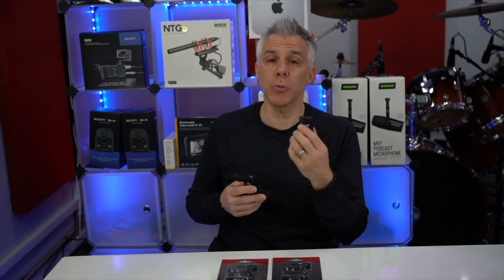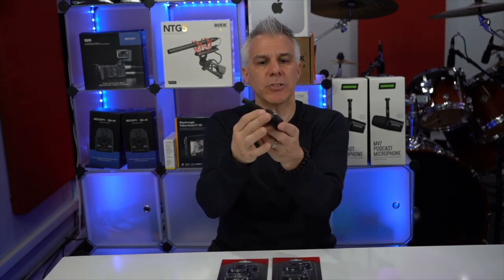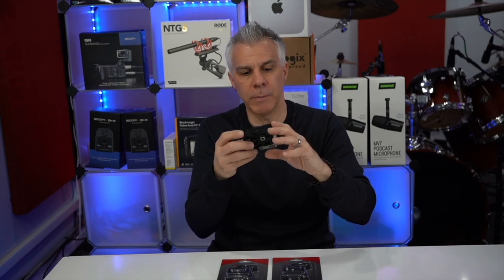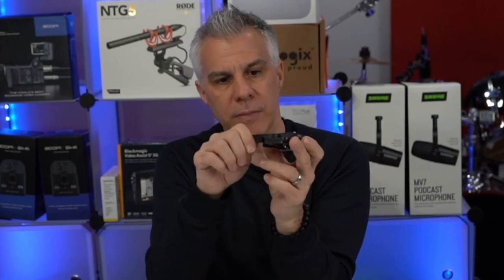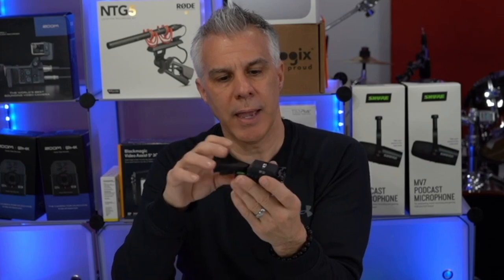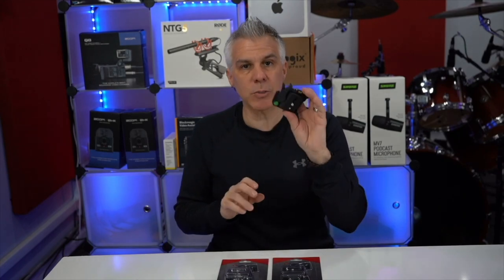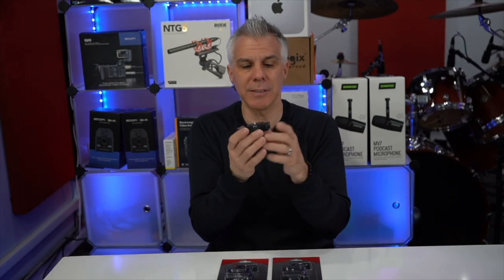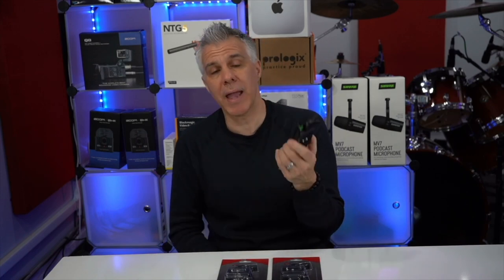You mount the RP20 on the bottom of the camera. When you drop it into the plate you can just tilt the camera and it will lock into place just by tilting — and I'll show you that in a moment. There's a safety guard right there, so you pull them together and it releases the plate. Like I said, you just tilt the camera on and it locks into place.